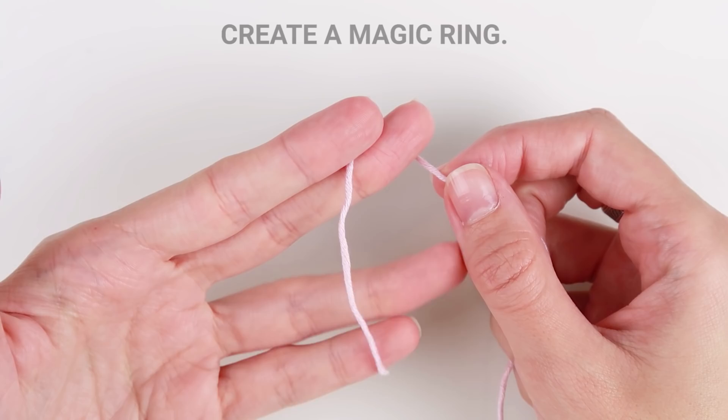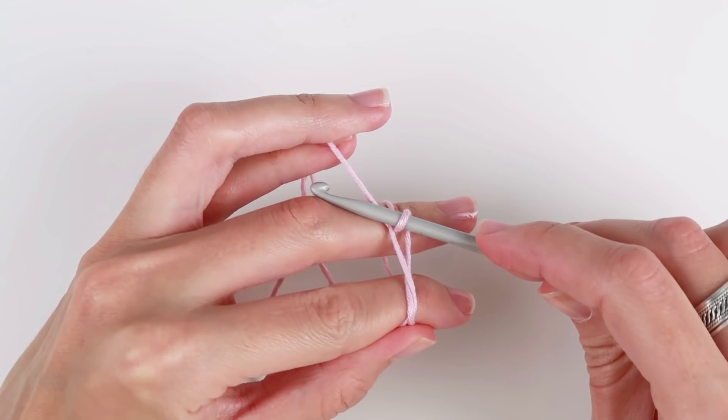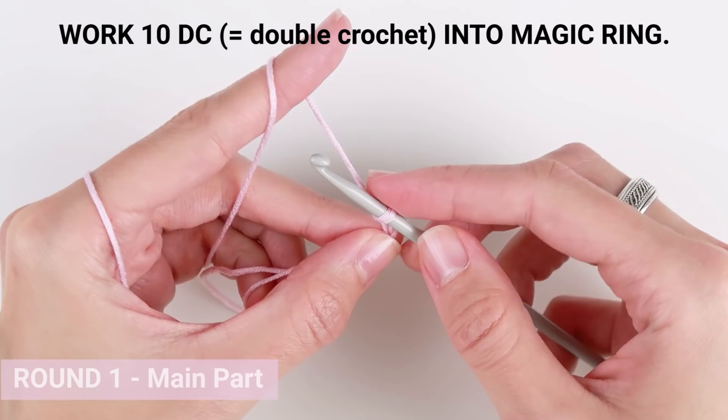Let's start with the pattern. We will start with the magic ring. Wrap the yarn around your fingers, go below the first string of yarn, pull the loop with your crochet hook and chain 2 to secure the magic ring and leave the round. Be careful because this chain at the beginning of the round will not count as your first stitch. Continue and work 10 double crochet stitches into the magic ring.